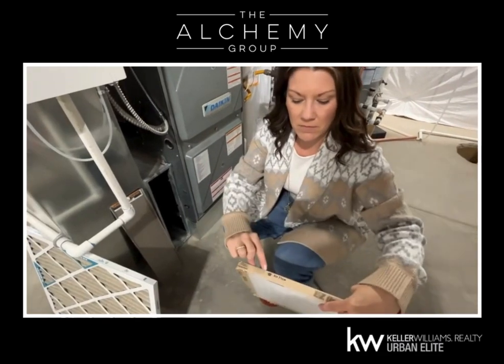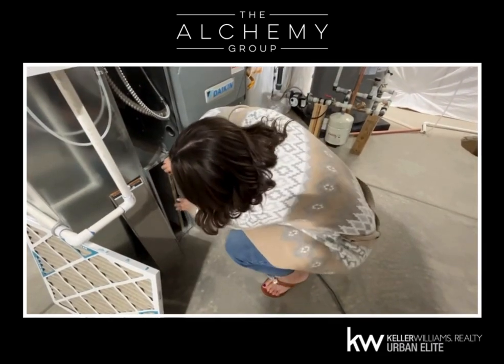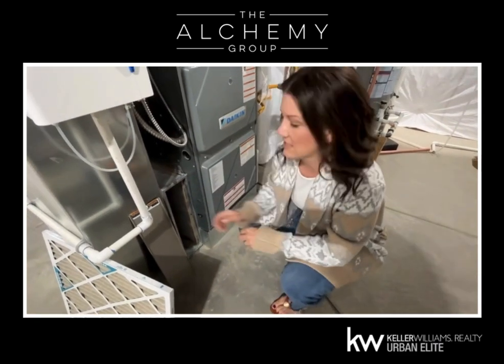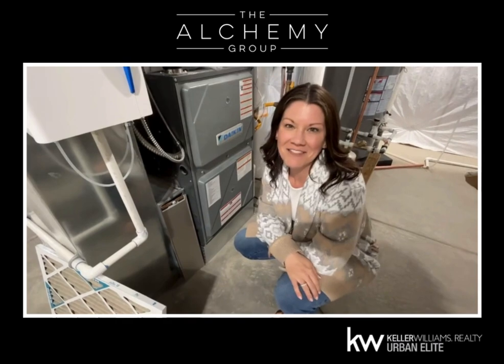Take your new air filter, airflow, plug it in right here. Set it in there so it's nice and tight and snug. And then all you're going to do is put your door back on and you're all done. There you go. Good luck.